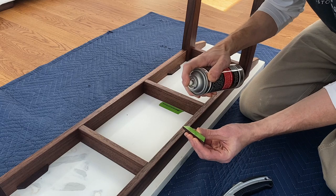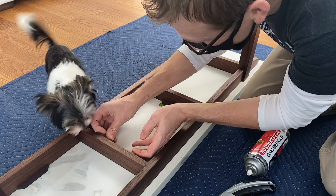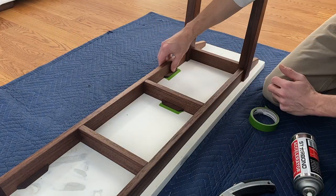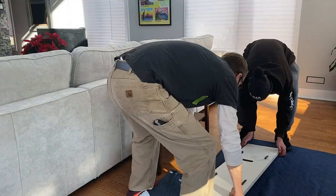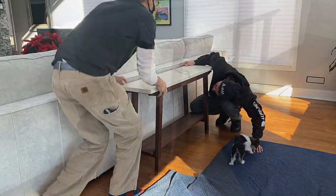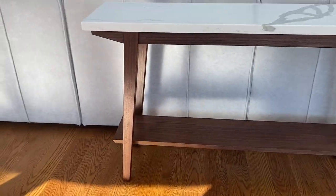Now we're on site installing those little lock blocks. I'm using some CA glue and green tape to secure them to the marble. Then I can just cut away that excess tape, stand her up, slide it into place, and drop that marble on top to lock it in. And there you have it — a modern walnut console table with a marble top.